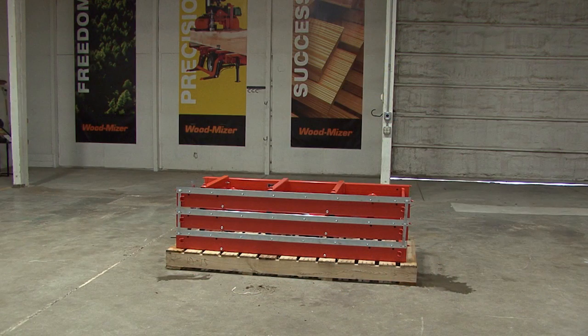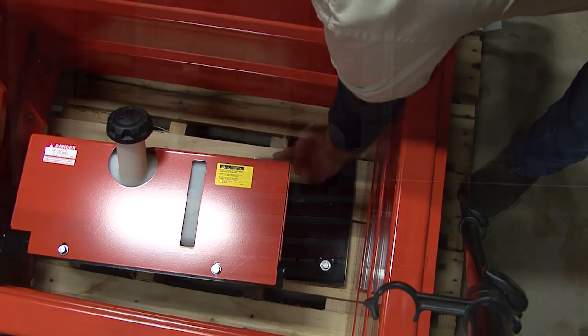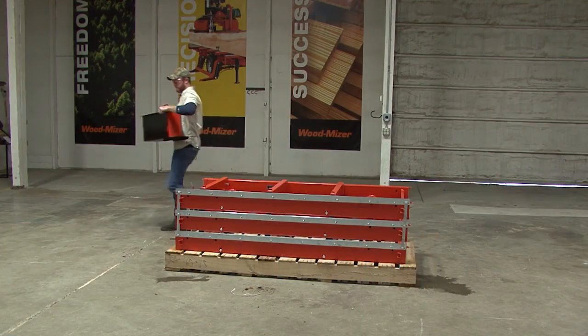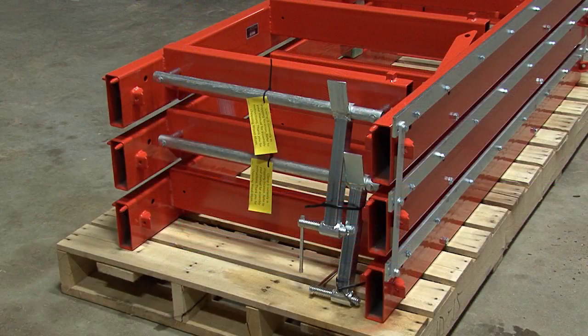With the head and mast assembly out of the way, you can now remove the gas tank from its shipping position on the pallet. Remove the bolts securing the gas tank and mounting plate to the pallet. The gas tank can now be set aside for later use. Now it's time to assemble the bed. Before removing the bed sections, the log clamps need to be released from their shipping positions.